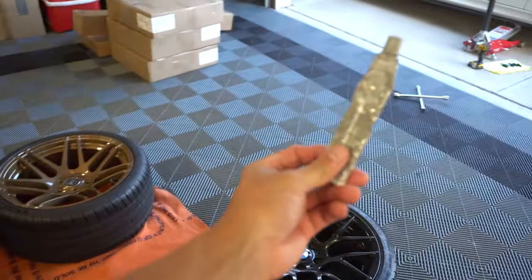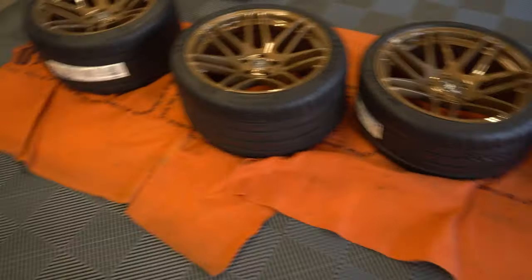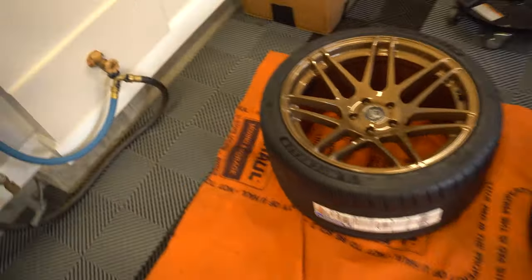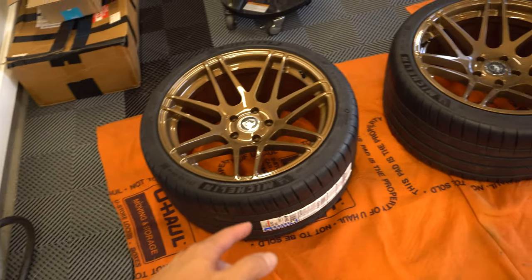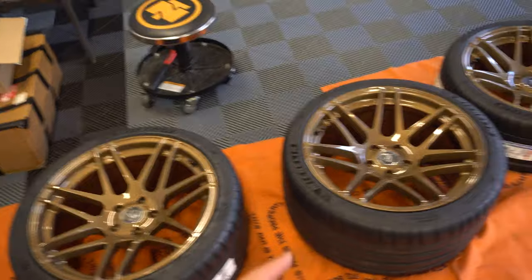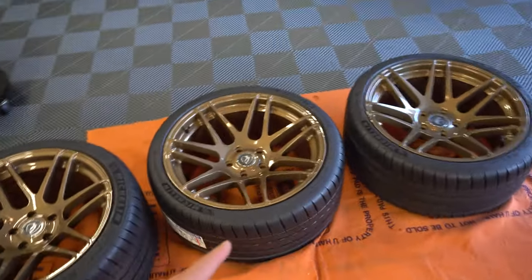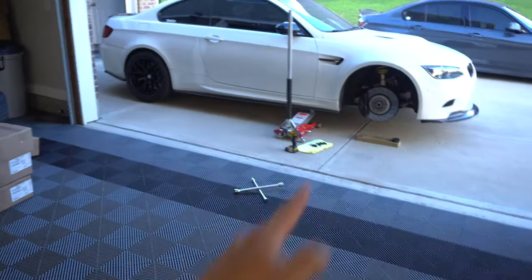Before I put these on I'm going to put a little bit of anti-seize on the wheel hub. I also wanted to let you guys know that I did two coats of ceramic coating on here — we used some Gtechniq C5, two coats, and then I followed it up with one coat of Bead Maker just to protect it. So we're going to throw one of these 9.5s on the front — let's go.